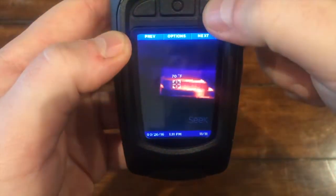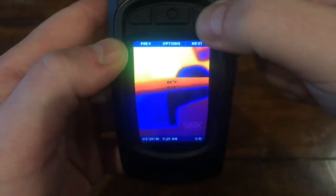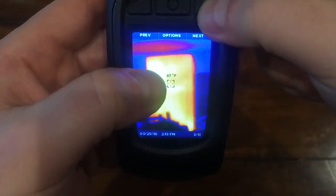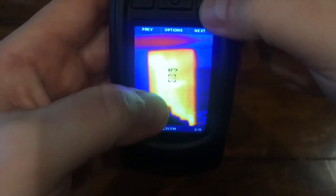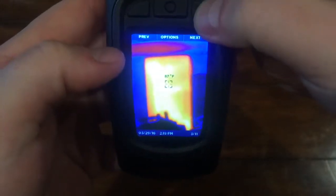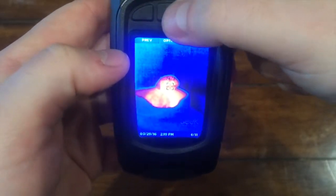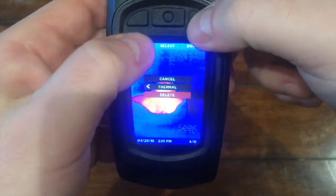To review your captured images, select Menu and then Gallery. You can cycle through all your images using the previous or next buttons. At the bottom you will see an image count so you know where you are in the gallery. At the top center you'll see an Options button.